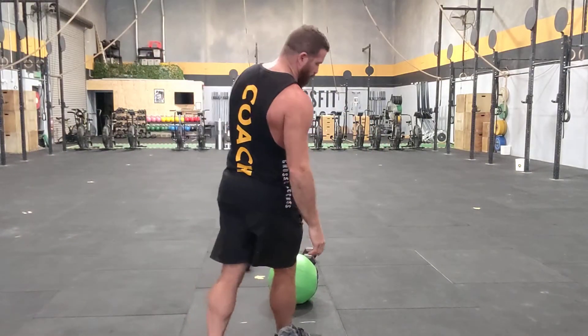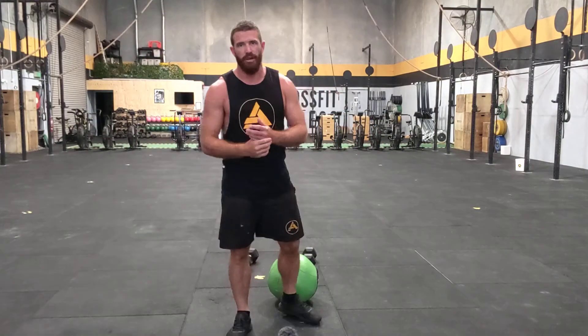What's up team? It's Wednesday the 3rd of February, another home workout for you.